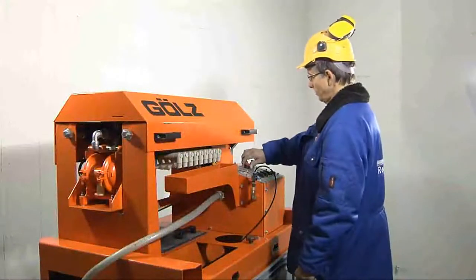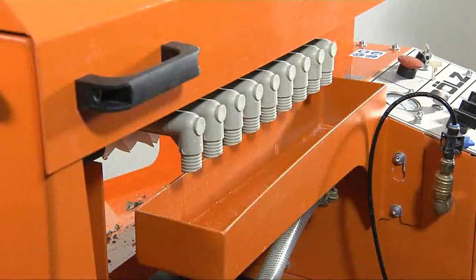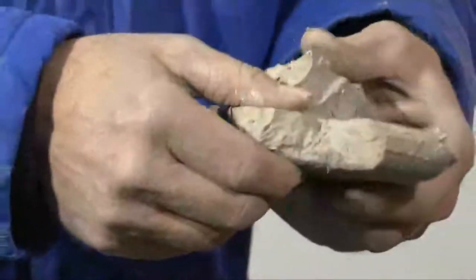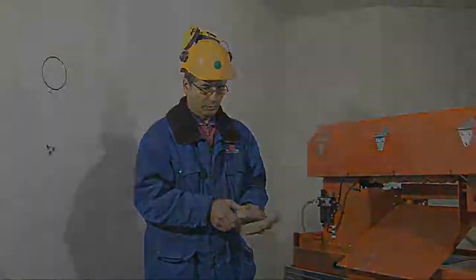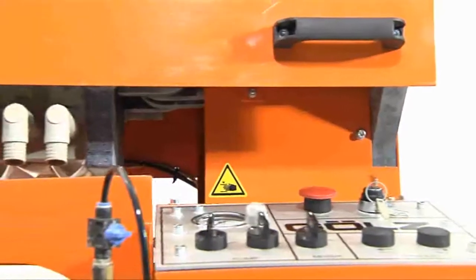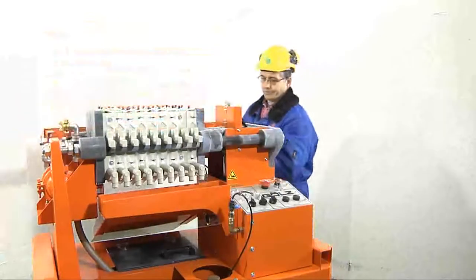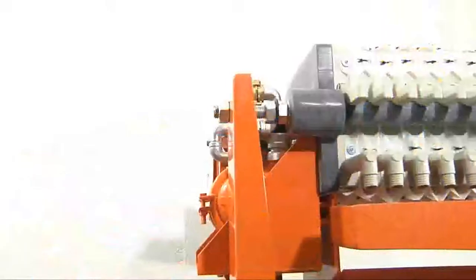The GOLS slurry filter press separates drilling and cutting slurry into reusable water and solids. The SlurryFox is the ideal solution for EPA compliant concrete slurry disposal. The design of the GOLS slurry press is simple and effective. The filtration process is performed between the collection container, slurry pump, filtration press, and compressed air components.